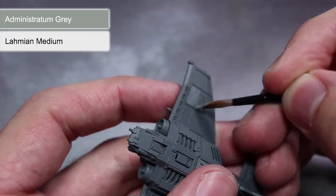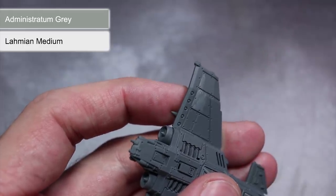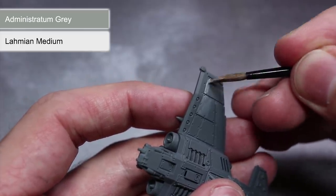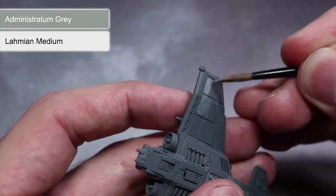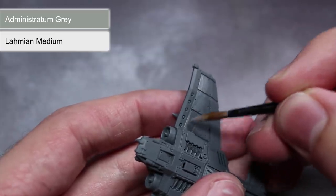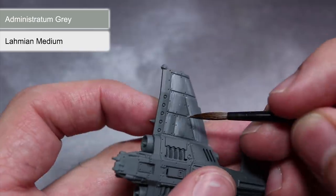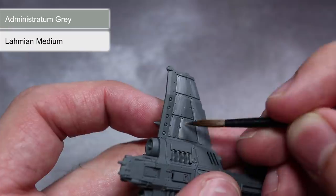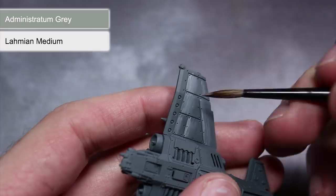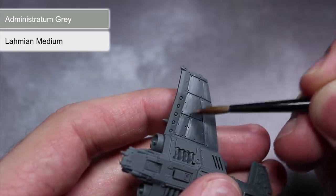Now that we have our mixture we can start to apply it to our Thunderbolt. I'll be breaking up the whole model into individual panels and painting each of those panels individually. For each of these panels, we will be starting the gradients on the side of the panel closest to the front of the plane. Apply your first layer and drag your brush from the front to the back of the panel using a side to side motion. As the brush moves back, the brush has less and less paint which creates the gradient we're looking to achieve. After this first layer is dried, you can apply a second layer over the top but this time don't apply as much paint as before. By using less paint we'll create a much lighter area at the front of the panel which will get progressively darker as it moves backwards.